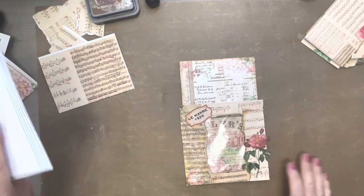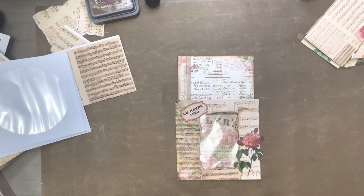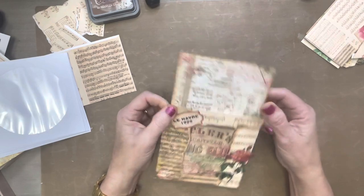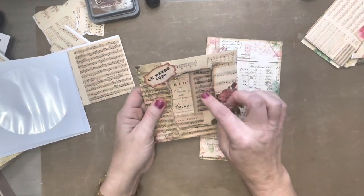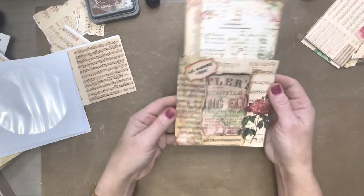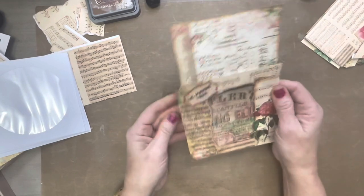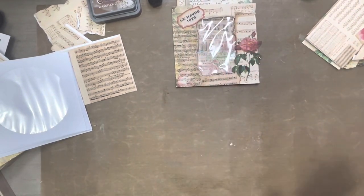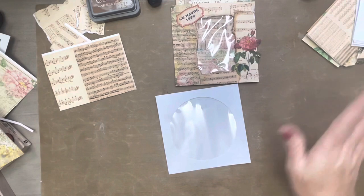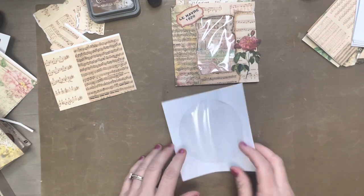Hi guys, welcome back to my channel and my messy desk. I just was making this a few minutes ago and figured why not bring you guys along and show you how I've done it. It is a large journal card or tag and I have used a CD envelope to create this. I am using my new paper collection Miller Ray and I will link it below. Let's just jump right in because I'm filming this on Saturday — today is my baby boy's 12th birthday and it's his birthday party so I've got to get going.